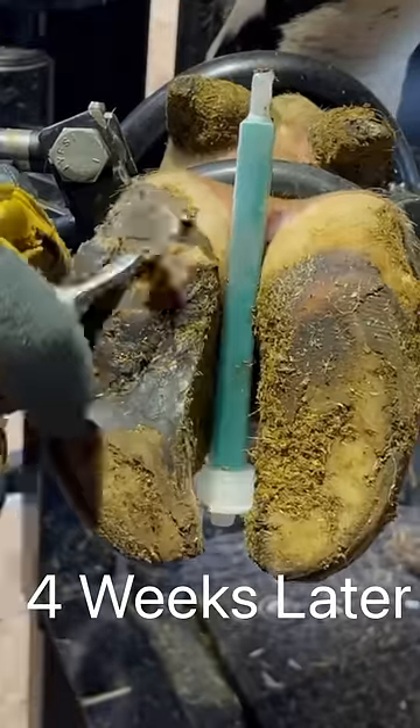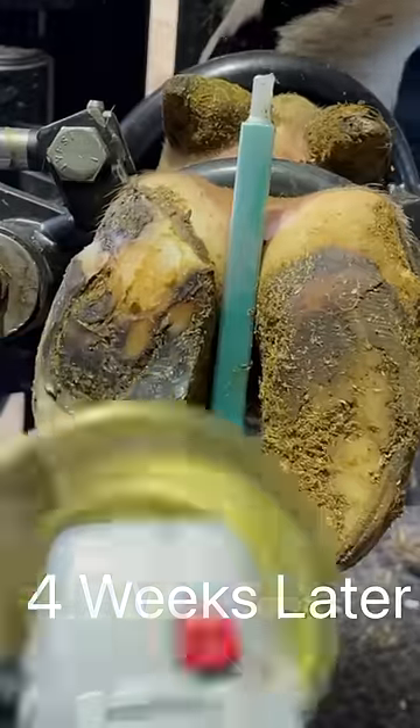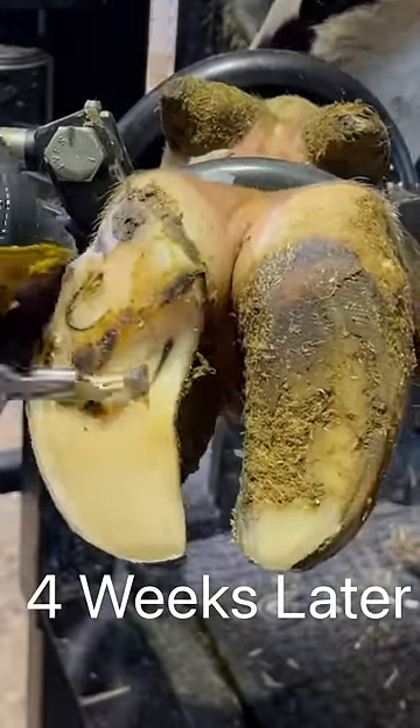Then we came back four weeks later. That's what you're looking at here — first recheck. We're just touching this claw up to make sure everything's healing as it should.